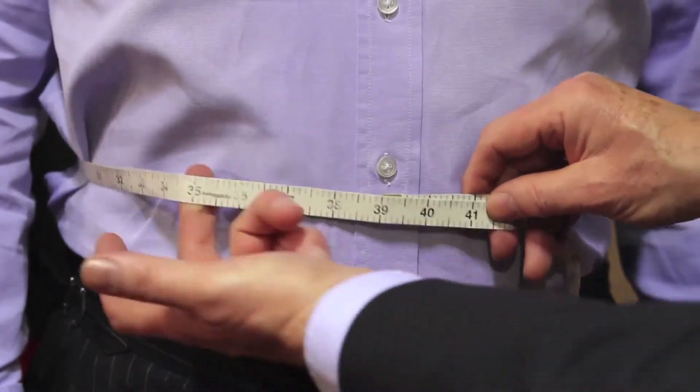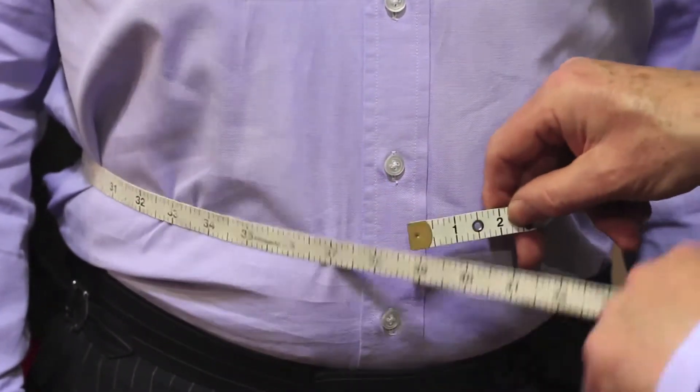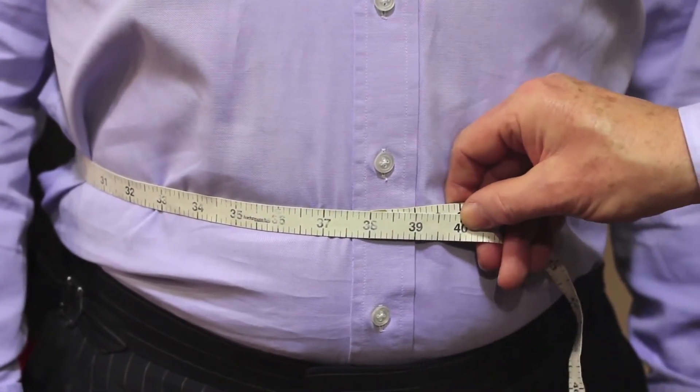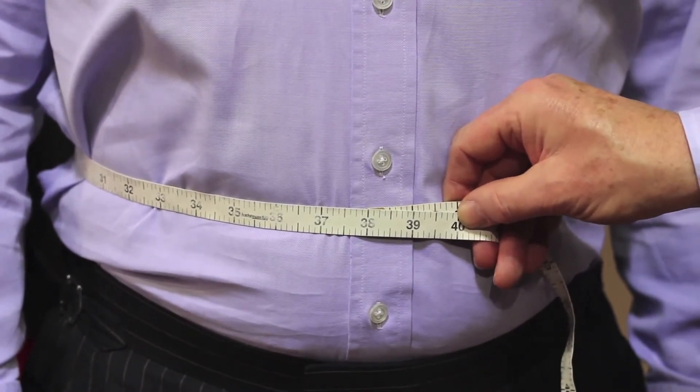In this instance, again with two fingers inside the tape and to the nearest inch, we can see that 38 is going to be working beautifully. That's going to give a very nice balanced waist measure for that jacket.